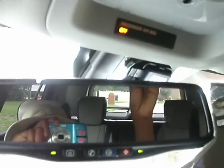One-touch automatic sliding and tilting sunroof. Powered tailgate.